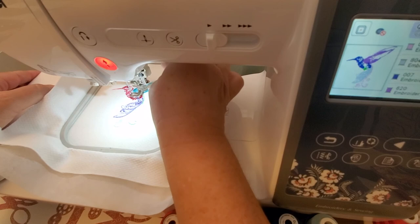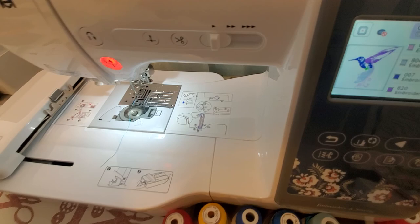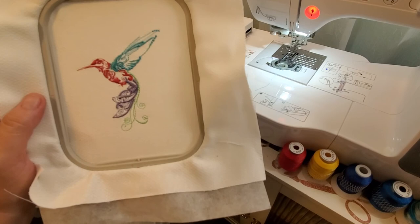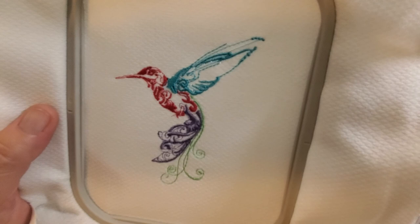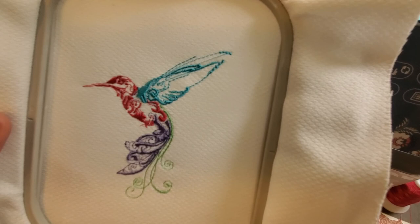Let me go ahead and take this off and cut my strings. Oh, that turned out so cute! Yeah, it turned out really cute — I like that. I like the colors. Let me get where there's more light. Yeah, I like how that turned out — it turned out really good. So that's that pattern. I'll link her Etsy store below if you want to go check her out. She has some amazing birds, butterflies, and so cool.